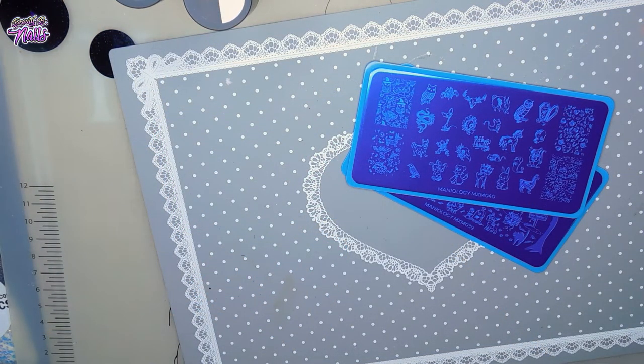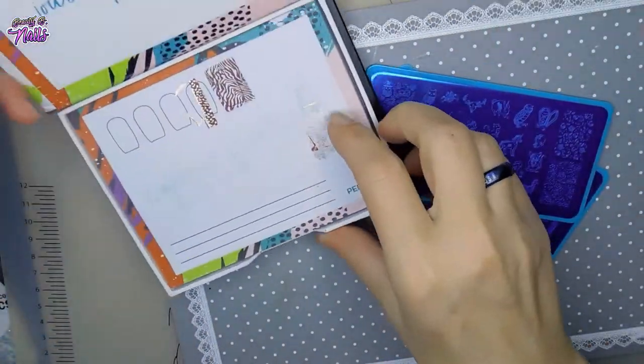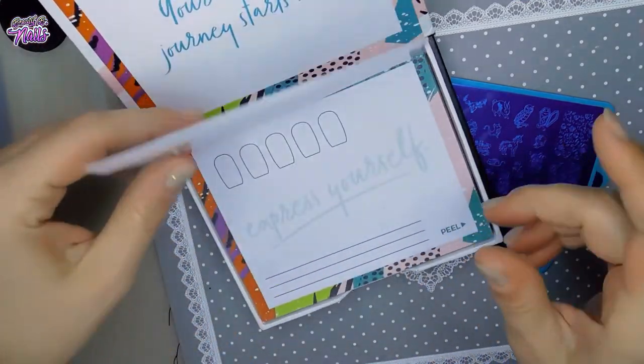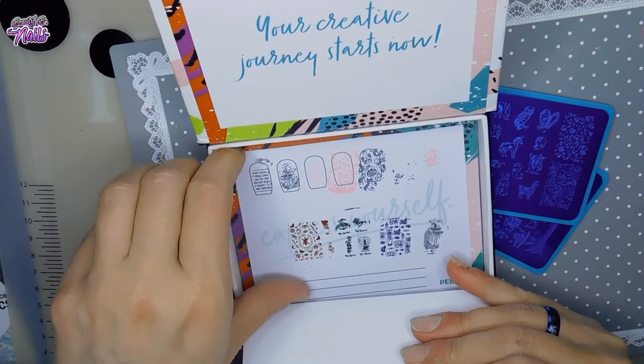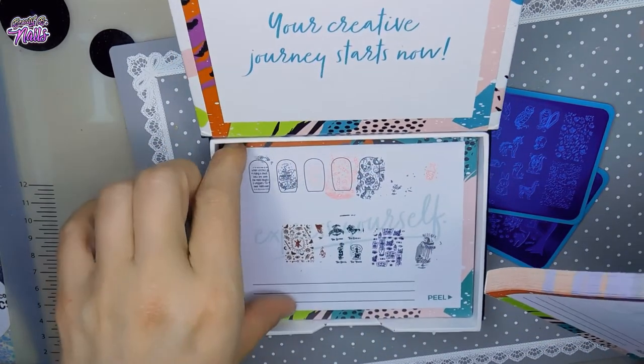I've got my mini Manny-ology book here, and this is just a little booklet with different ideas and things you can do with these stamping plates. These are just some that I've tried to recreate before with my old ones - I'll just keep them in case I have any ideas with them.